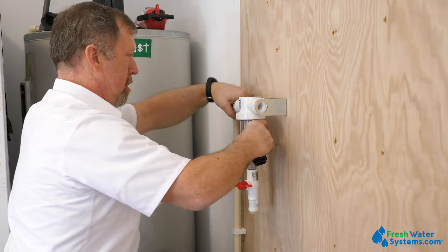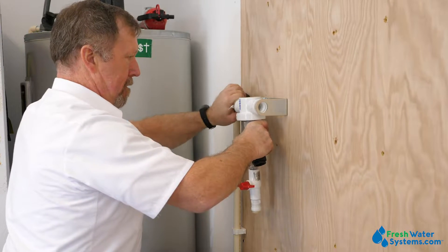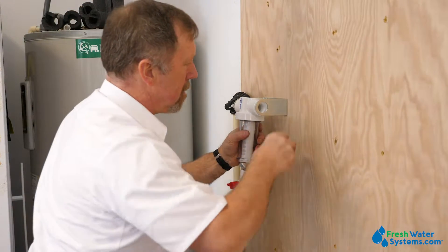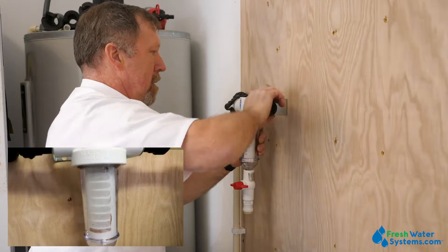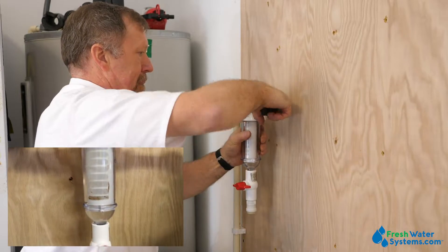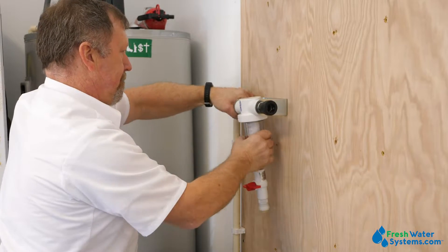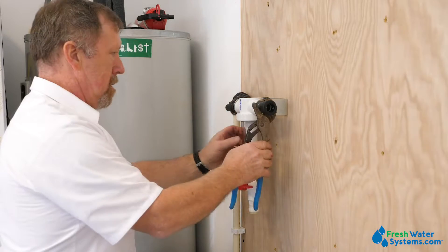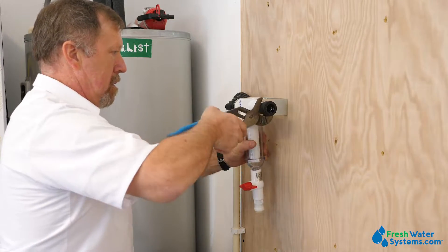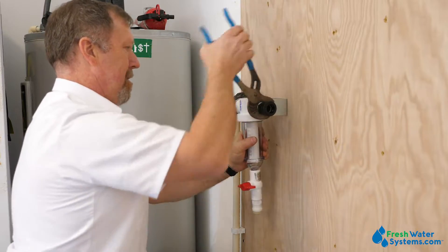The Rusco is a great filter to start your filtration system. It's designed to capture the big debris — heavy sediment, sand, and so forth. It does it by centrifugally throwing the dirt and debris to the outside of the housing, accomplished by the way water flows in. As it accumulates, you're able to dump it out with the flush valve on the bottom of the housing.